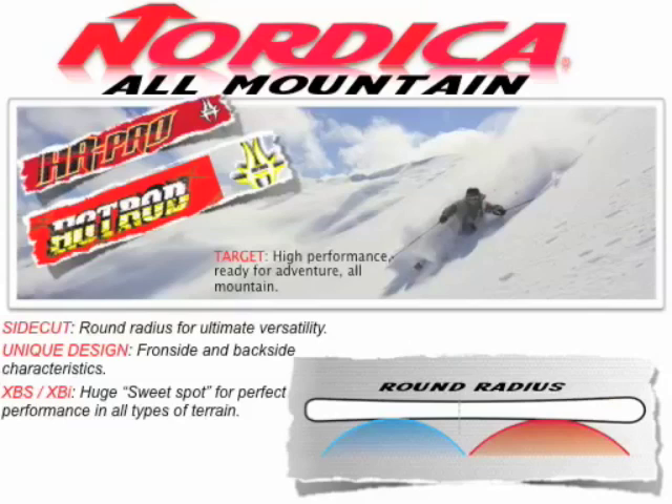Let's start with all-mountain. For all-mountain for 2009, we've got two collections that are really into one because this all-mountain category has gotten so big. At the top end of the performance scale, you've got HR Pro or Hot Rod Pro, and then the traditional Hot Rod. These target skiers are high-performance skiers ready for adventure who want to explore all of the mountain. The side cut is round — it allows the ski to easily initiate into a turn, with a tip shape that's not going to get nervous in variable conditions. You've got this all-mountain side cut paired with a sandwich construction for durability and stability on the front side. Plus, with all of these skis, you're getting cross-balance technology, which gives you a huge sweet spot for perfect performance in all types of terrain and conditions.